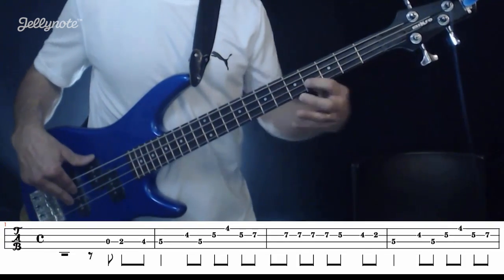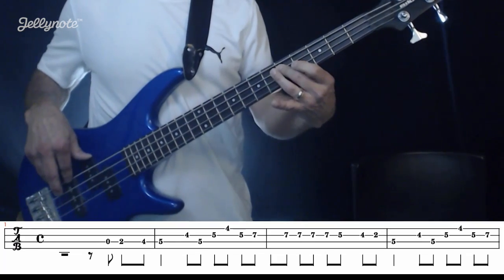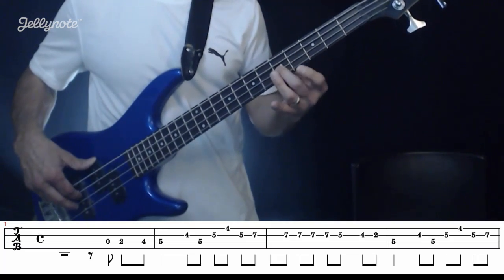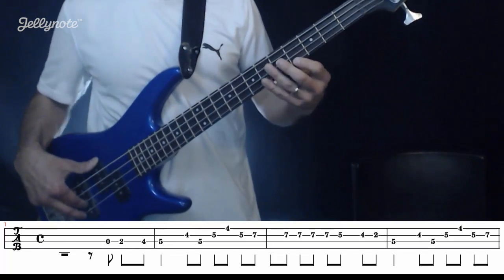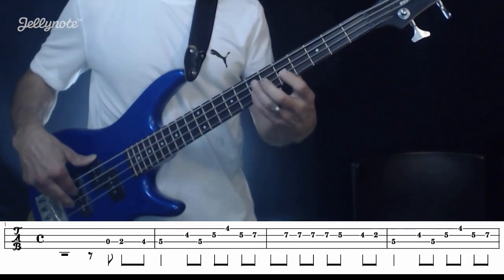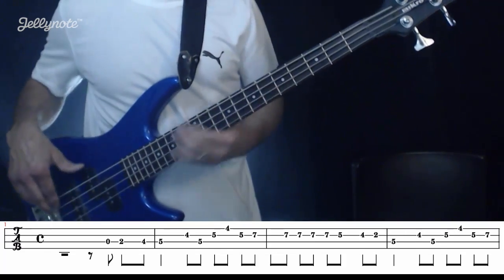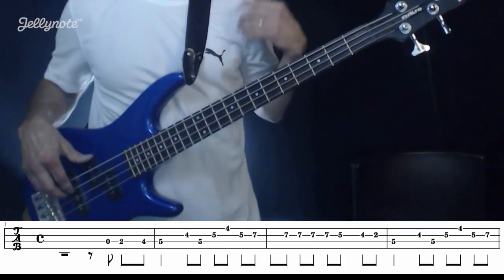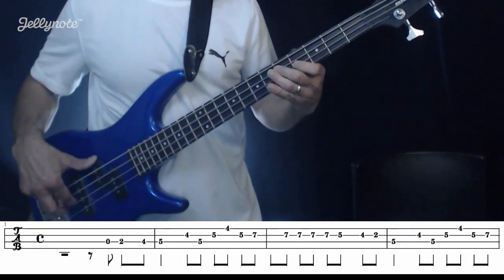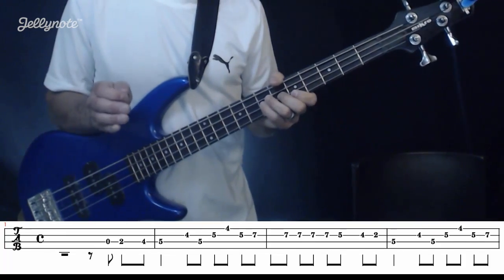We're on the fifth fret of that third string, then we go to the fourth fret of the D string or second string. Then we come back to the third string fifth fret, then to the fifth fret D string or second string, fourth fret first string, then fifth fret D string or second string, and then we go to the seventh fret of that second string. If we put the two measures together: one and two and three and — that's the first part.